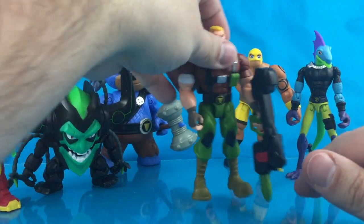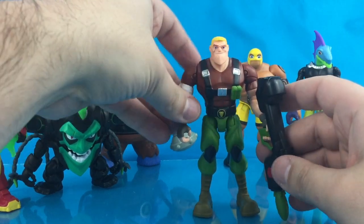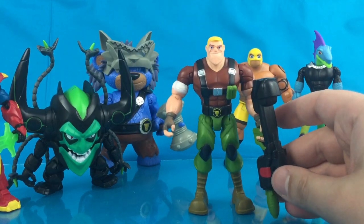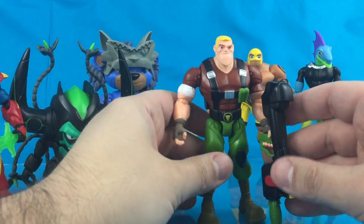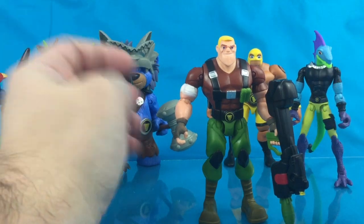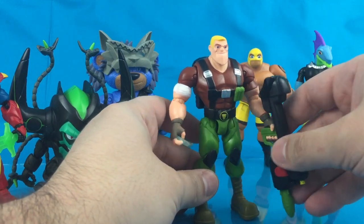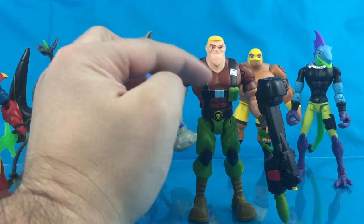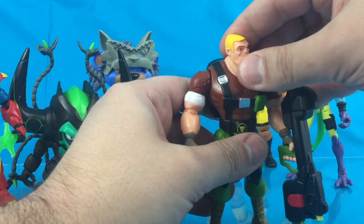Let's take a look at Sarge. Sarge is my personal favorite of the line — he's a military guy. Think 5-inch G.I. Joe, kind of in that scale. You don't see too many military type guys done in this style at this scale, so this is a nice treat for people. I love the outfit — the brown shirt with the blue pants, the chest harness. Great head sculpt with the scar right there.